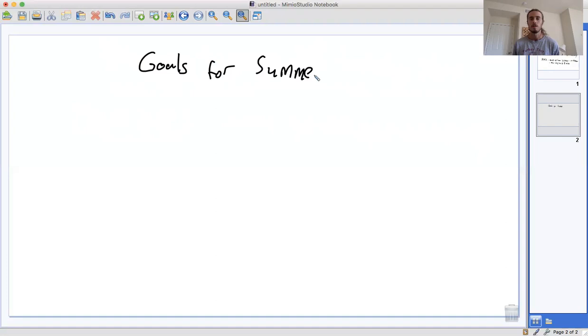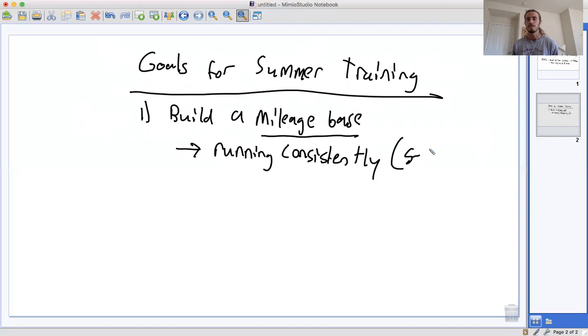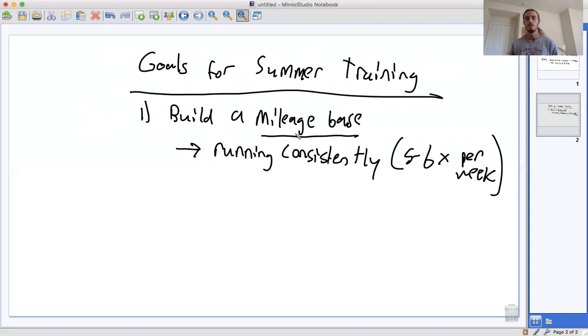Let's look at the goals. These are general goals for summer training. Summer training is really all about building a base — building a mileage base. What do I mean by a mileage base? The key is basically running consistently. We want to be running five to six times per week, at least five runs a week, and we want to aim to run more mileage than we have in the past. Every year you should be trying to run a little bit more than in previous years.